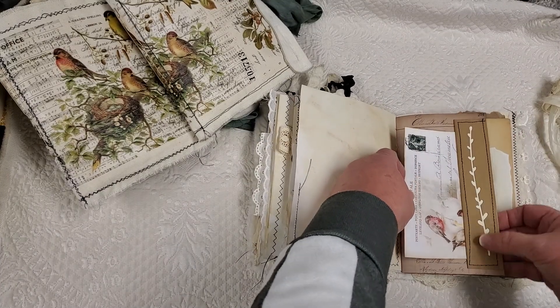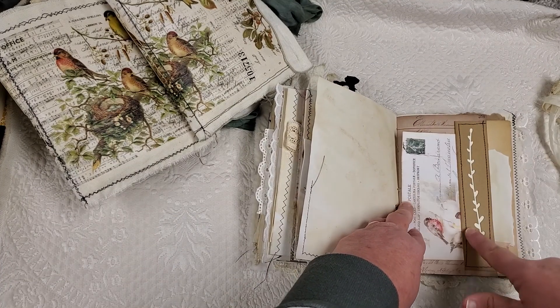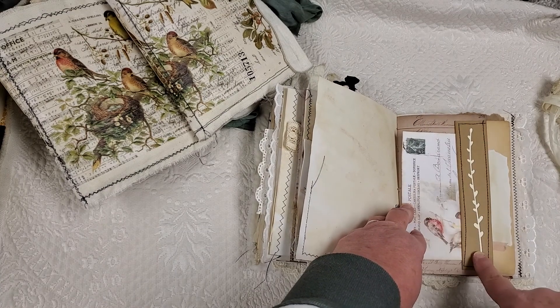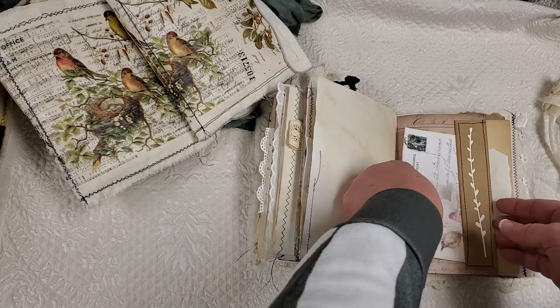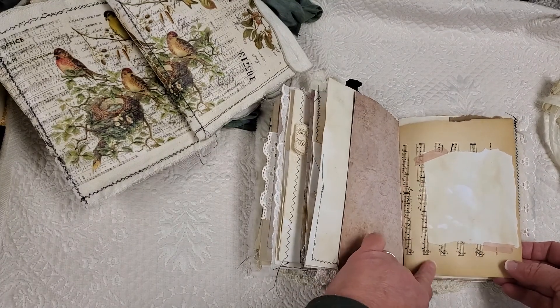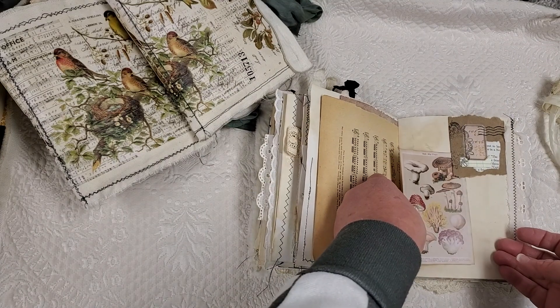I have the Tim Holtz wildflower die cuts. And this was the reverse part — I just made a little side tuck with a little postcard in there. And I put some paper on the music sheet just so that you can do some writing in there.